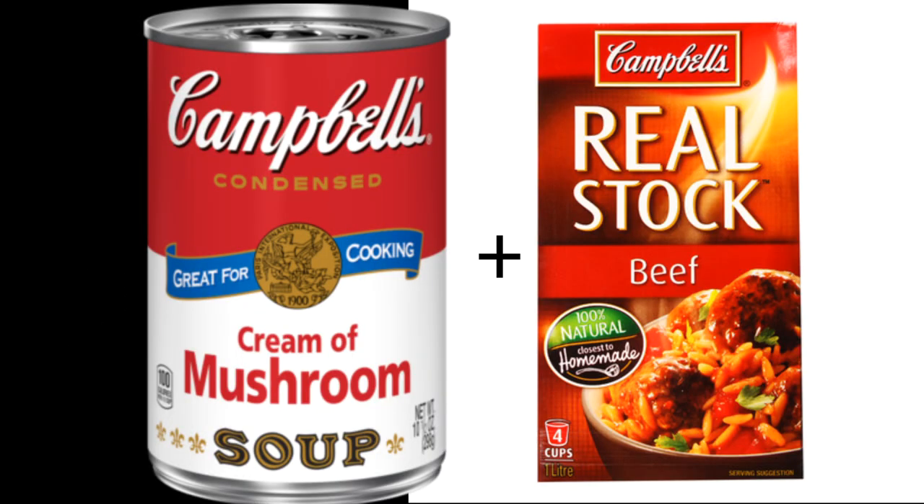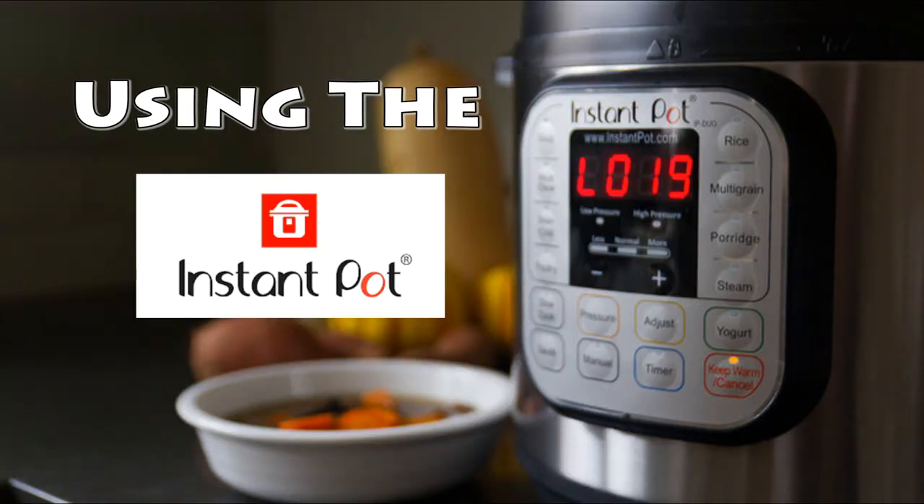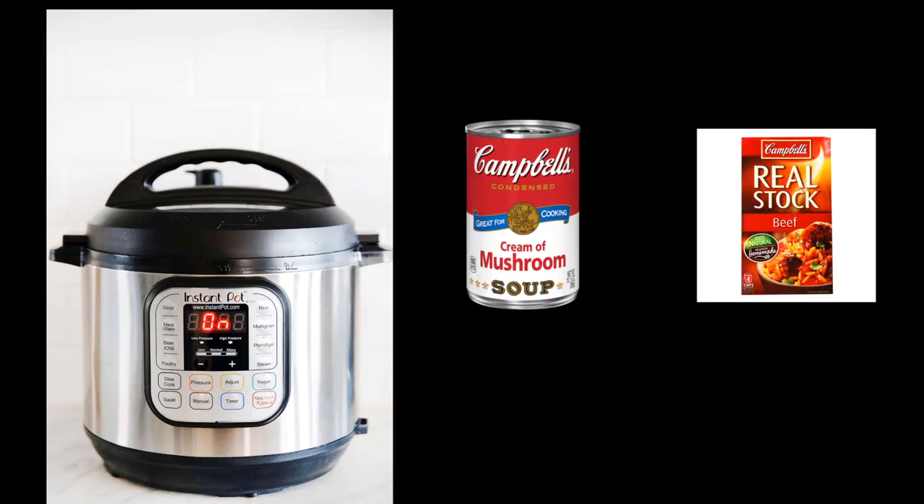We're going to use some really good seasoning. We're going to take some chuck roast that's cubed up, cream of mushroom, and beef stock. On Butter and Time we do have a recipe for cream of mushroom soup which is absolutely amazing — way better than the stuff in the can — and also beef stock.